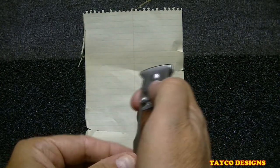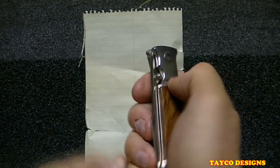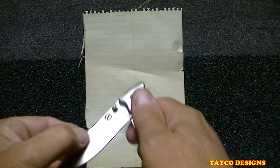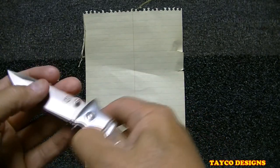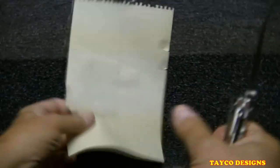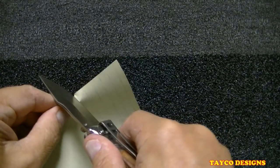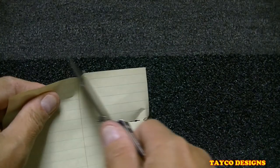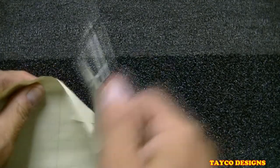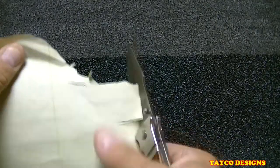So just a first look at this. If the thumb stud was a little bit longer, or if this area was a little bit shallower right here, it'd be much easier to open. Let's see how sharp this thing is — I'm not expecting a whole lot. Well, it's a good thing I wasn't expecting a lot. It will cut but it's not really super sharp as it could be, so I'm gonna take my Wicked Edge sharpener and put an edge on this before I carry it.